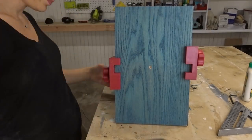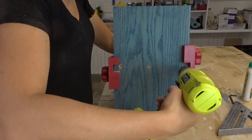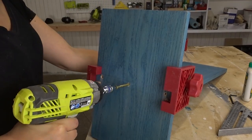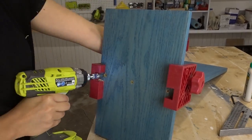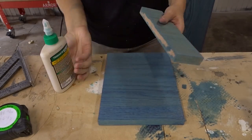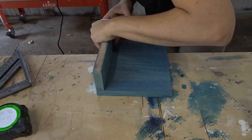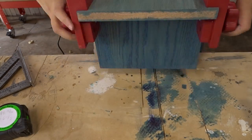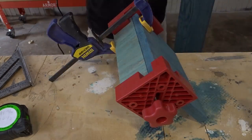I marked out where the center of the board was and where the board was on the other side, and I pre-drilled and attached everything with screws. I know this is not the most advanced method of joinery, but this is just an easy, simple DIY project that someone can tackle on their own. Then I started assembling the shelf — again using clamps — and pre-drilled and screwed it all down.